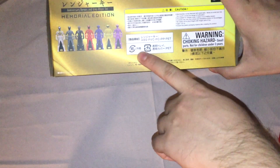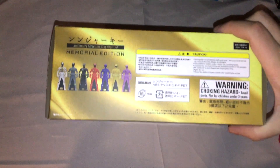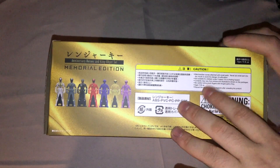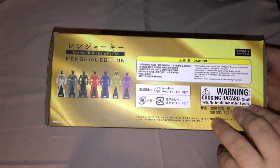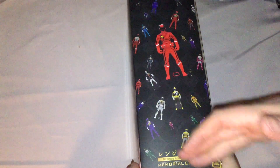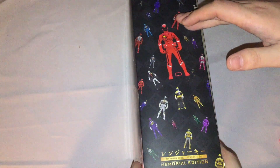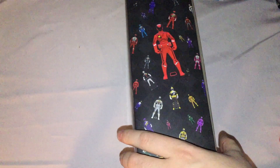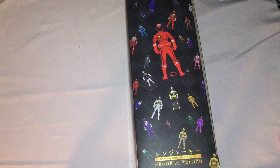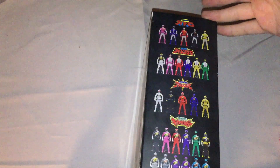It says 'Anniversary Heroes and King-Ohger Set Memorial Edition.' Bandai Namco, approved by Toei Company. On the bottom you have the seven King-Ohgers represented from the announcement renders. Some copyright information — most everything's in Japanese, though they printed some things in English, which I didn't expect. On the side you have most of the keys floating with a good representation of all the teams. I think most of these key images came from when Toei took photos for the Gokaiger opening, where all the keys float around and the Gokaigers reach out to grab their main ones.